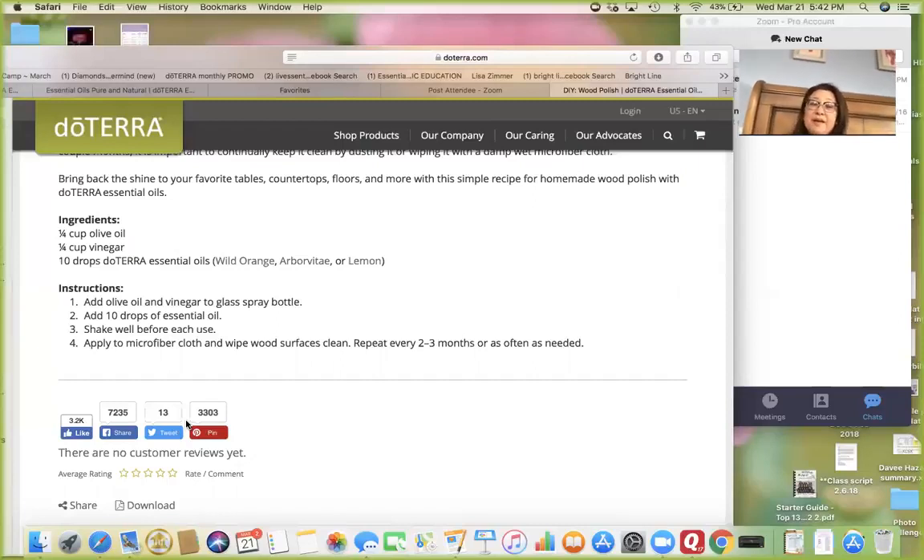Keep in mind you're not going to use citrus oils like that on your granite, but you can use them on wood — it's actually really good on wood. You can use any combination up to 10 drops. Add the olive oil and vinegar to a glass spray bottle — glass is just safer, though high-quality plastic works too — add the essential oils, shake it well, use a microfiber cloth, and clean every two to three months or as needed.